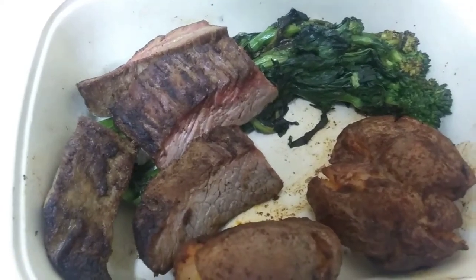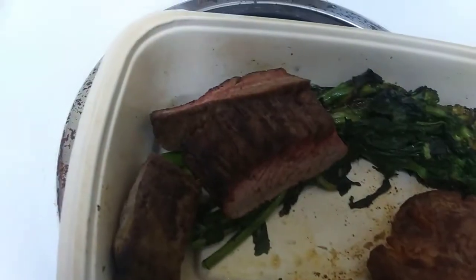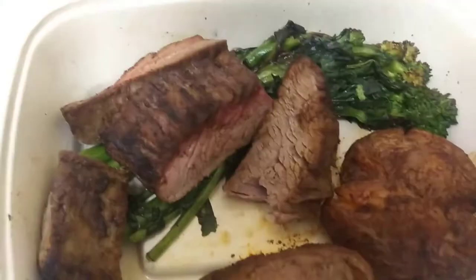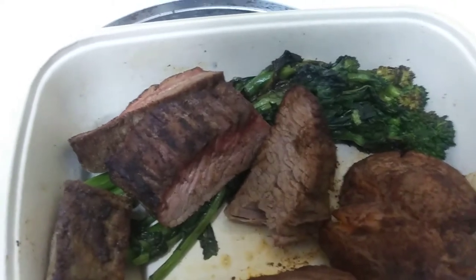I'm actually going to taste it right now. The meat — I'm going to have to put some salt on the meat. There's no seasoning whatsoever.